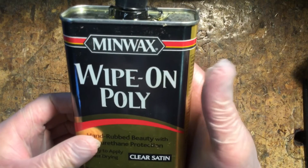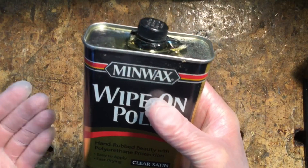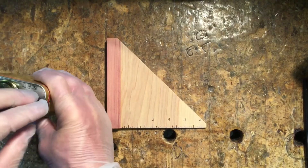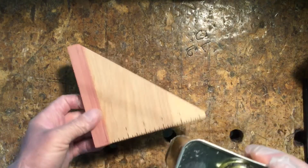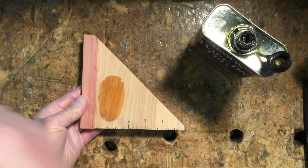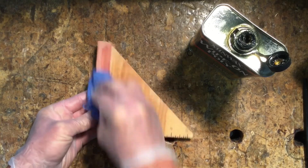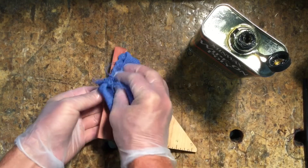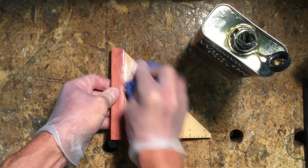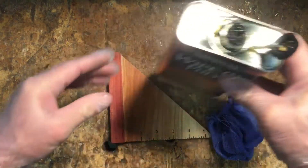I'm going ahead and putting on a Minwax wipe-on poly. This is something I recommend you get — the can is about ten bucks and will cover all your projects this semester. If you can't get this, you can use vegetable oil or can oil — something like that — to bring the color out of the wood. Just pour a little bit on, take a rag, wipe it in, and you'll see how it brings out the color, seals the wood, and adds a nice finish. You can get wipe-on poly at Lowe's or Home Depot.